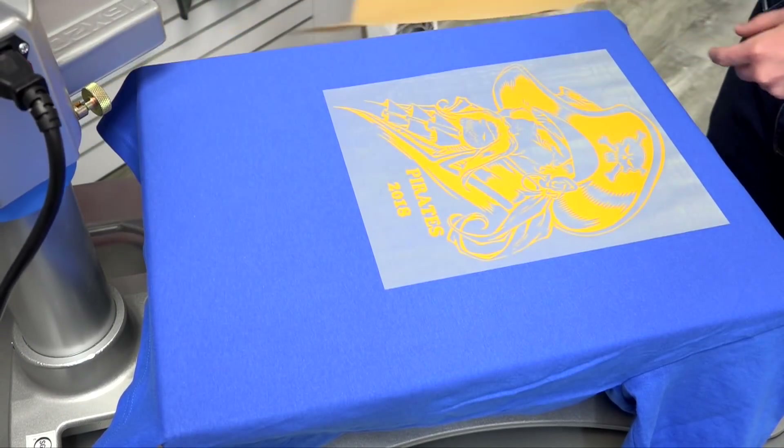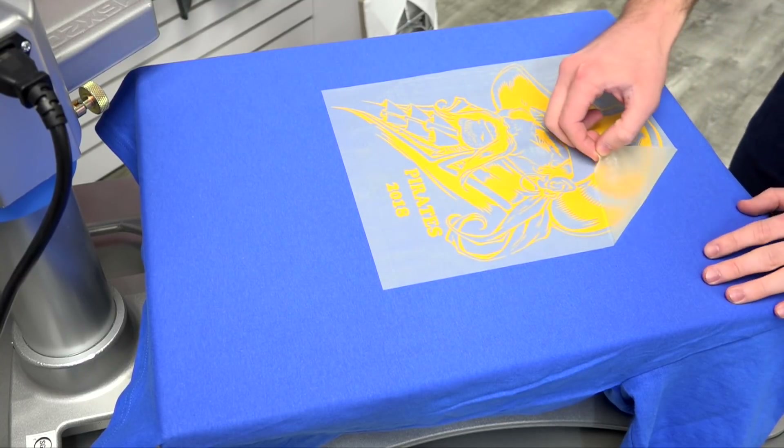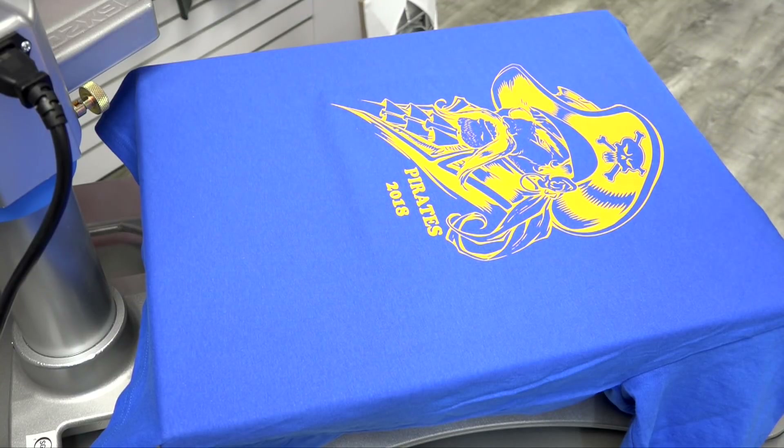Fashion film is a hot peel, so we can go ahead and peel this immediately upon heat applying. And we have our finished design.